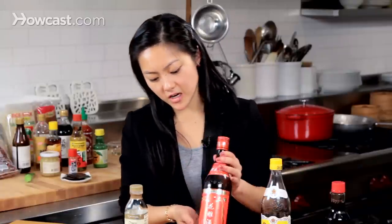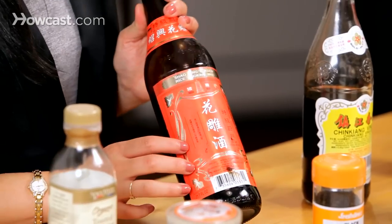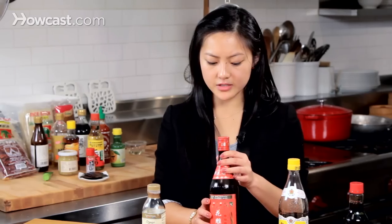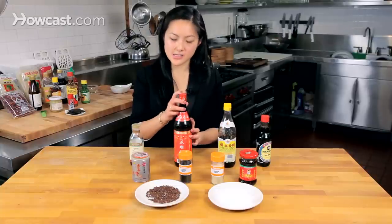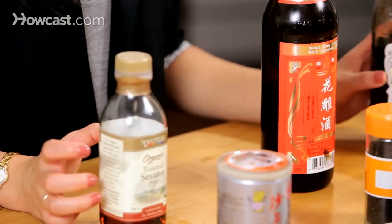Next, the Shaoxing wine — this is kind of like a dry sherry, which you can substitute if you're running low on this, but this is great for deglazing. It adds a little bit of that dry taste to your dishes, so it kind of breaks up meat and other such flavors.